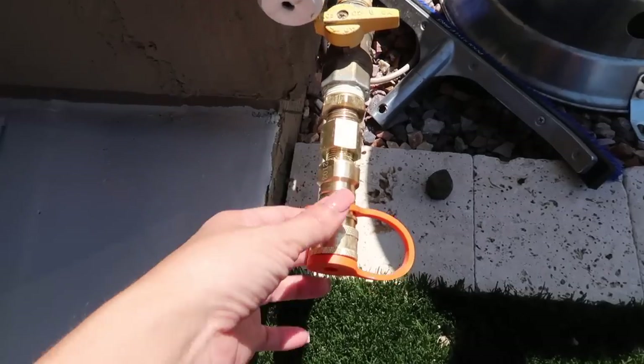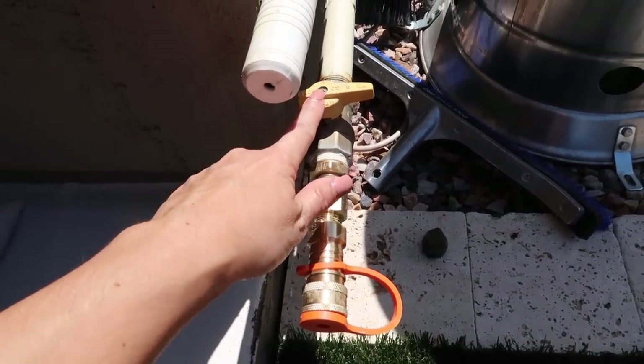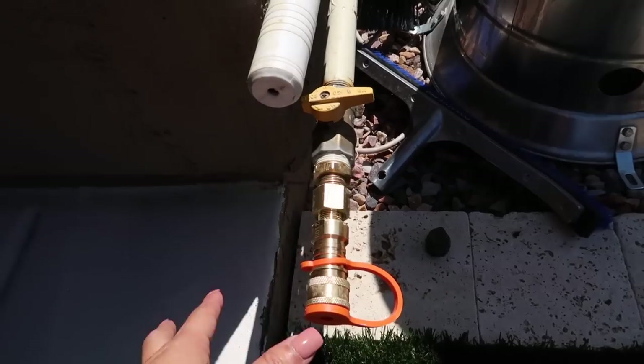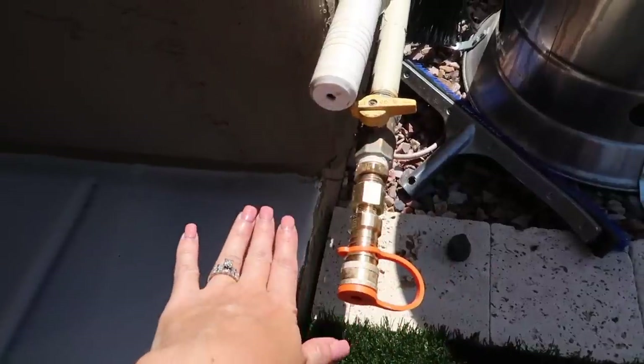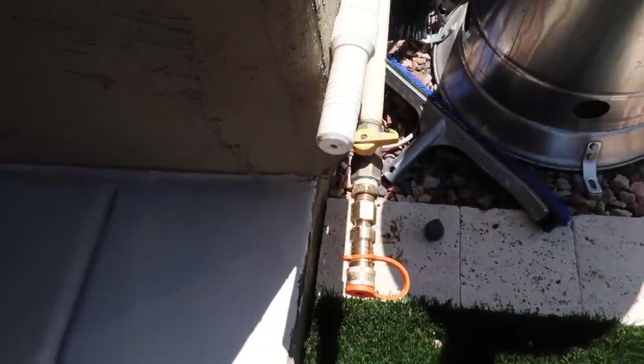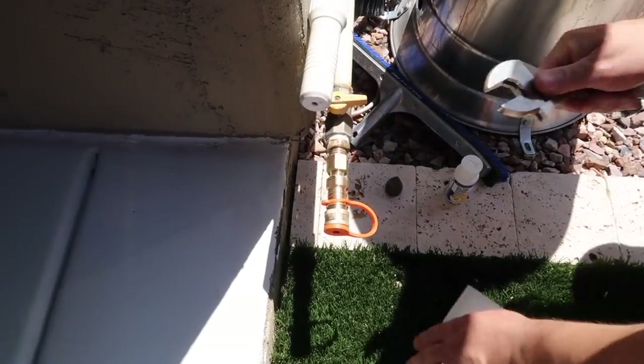Whenever you're messing around with gas, absolutely do triple-check that the gas lines are turned off. We always make sure we are super safe with the gas lines, and it is definitely off right now.